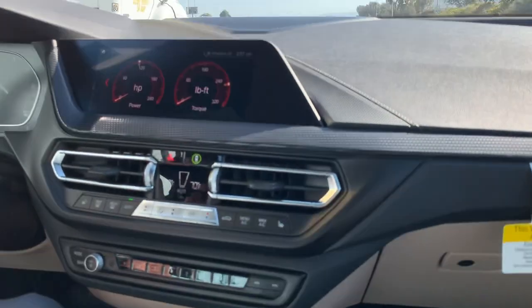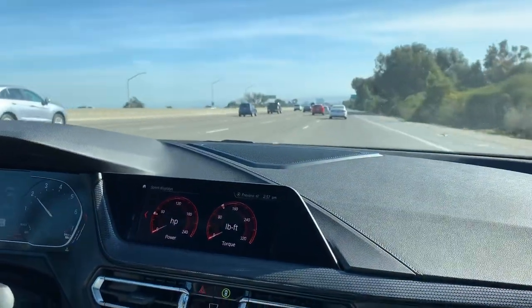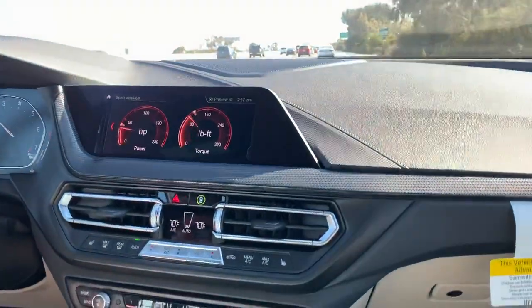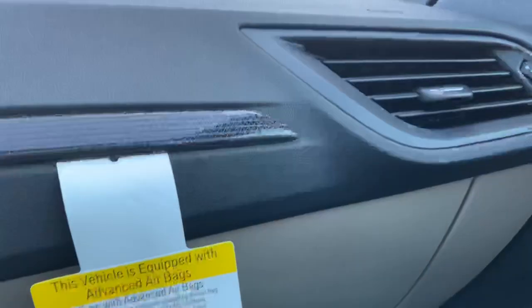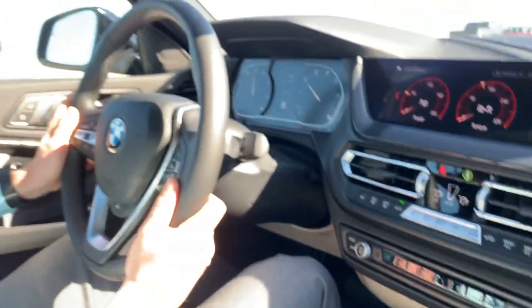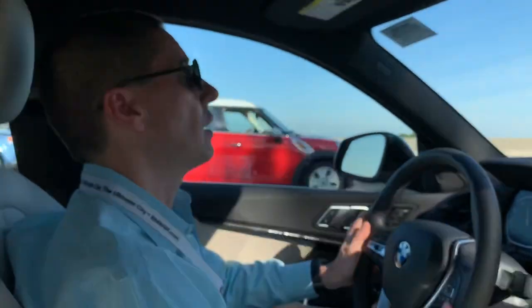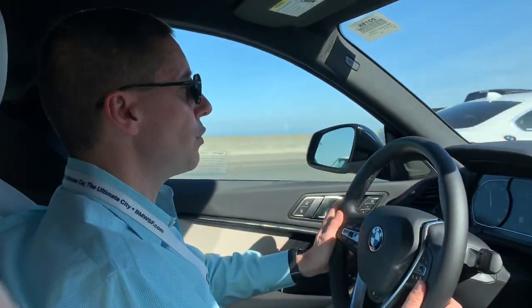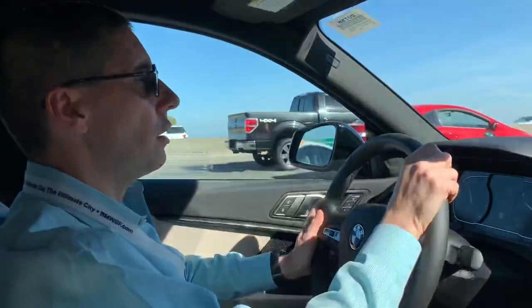It is a little on the louder side, which is to be expected when comparing it to more expensive models. More expensive models can be quieter. This is similar to how size creep affects all models — the 3 Series is what the 5 Series used to be, there's no more short-wheelbase 7 Series because the 5 Series is pretty much what the 7 used to be. This car just takes its place in that spot.